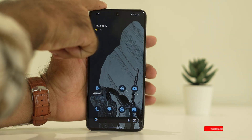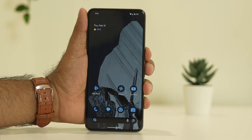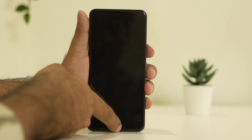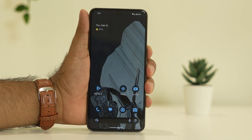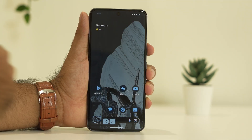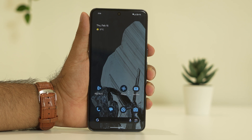The first step is to do a restart. To restart, press the volume up and the power button together. When you do this, you'll get options to navigate. Press both together and you'll see an option called Restart. Just do a restart as the first step. If the restart is not working, move to the next step.